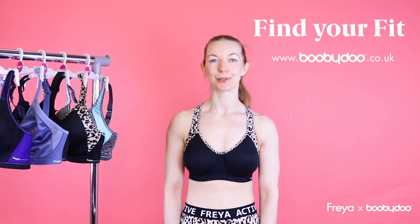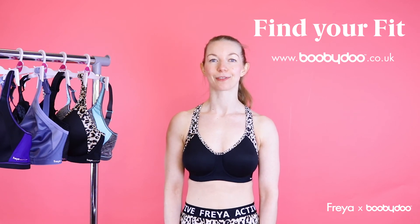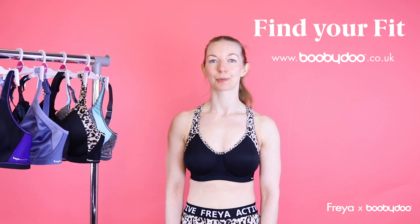So if you need help finding your perfect Freya fit then Boobadoo can help. You can speak with one of the bra fit experts via live chat, email or phone, or even use their sports bra fitting assistant.